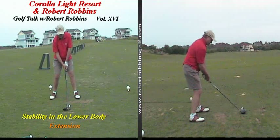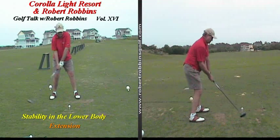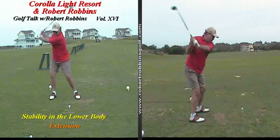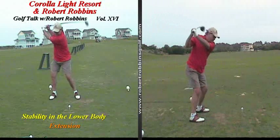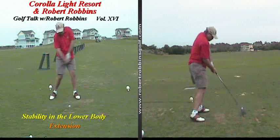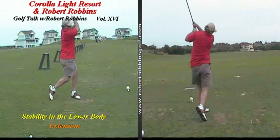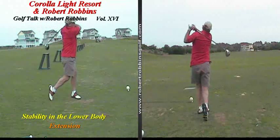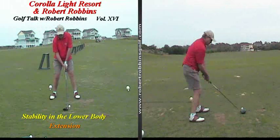Hey everybody, Robert Robbins at the Corolla Light Resort. I want to thank you for viewing Volume 16 of Golf Talk with Robert Robbins. The young man that you have in front of you is a very good friend of mine, Mr. Doug Derringer. The model for this week's episode really needs no introduction — it is the one and only Mr. Fred Couples.